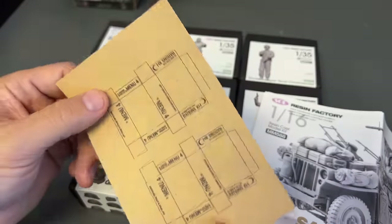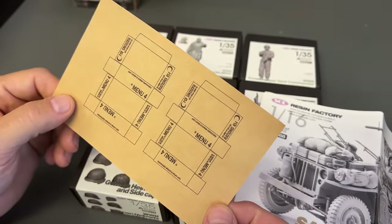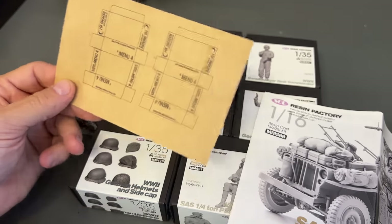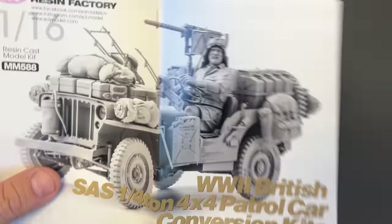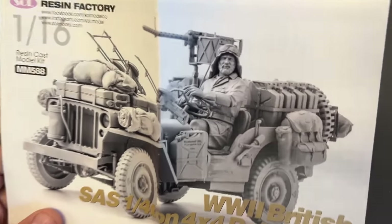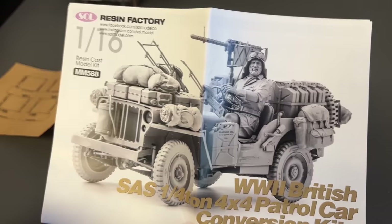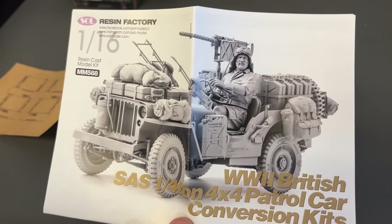It even has stuff like this — this is to make C-rations. So you have the C-rations, the photo etch, and then all of this resin. Look at the guy's face — very nicely done. And this is for the 16th scale TACOM kit.